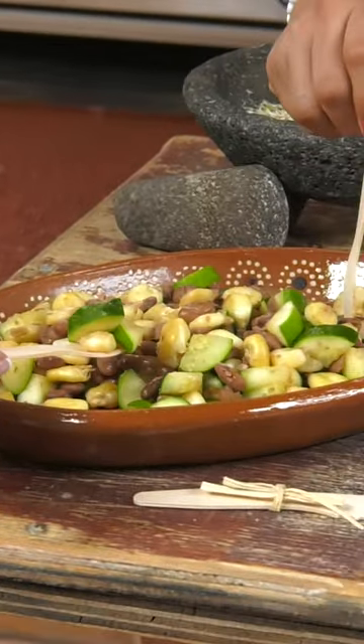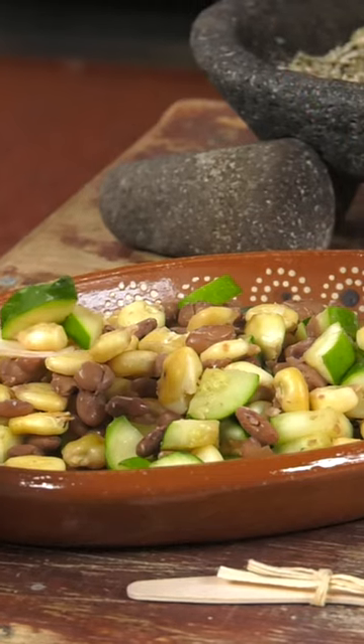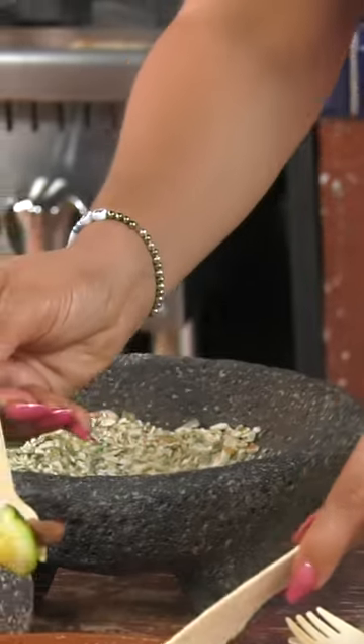I recommend getting a little bit of all — you want to make sure you get a little bit of maiz, a little bit of frijol, and there you go. It's all right, buen provecho.